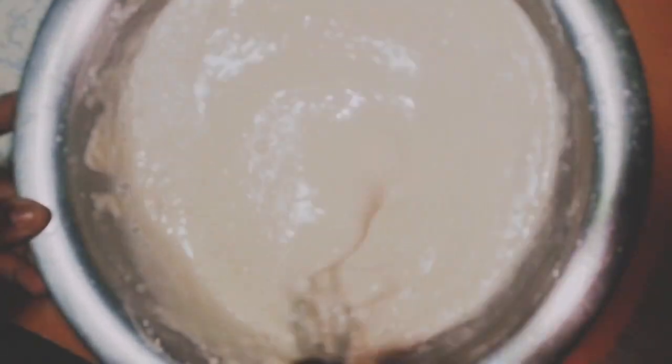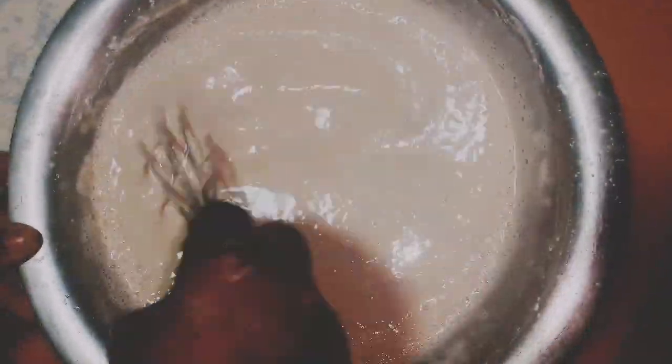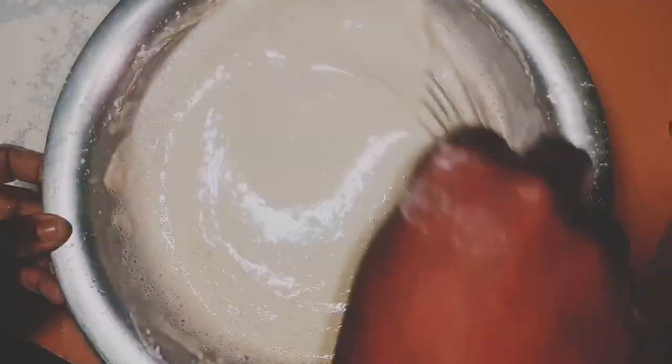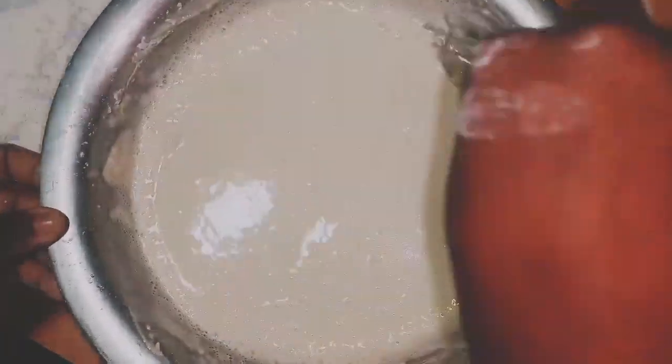Keep on stirring until everything is properly mixed. We need it to be very smooth, and then you use it for the spring roll wrappers.